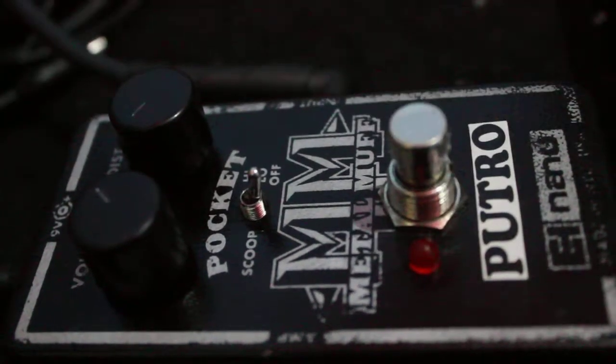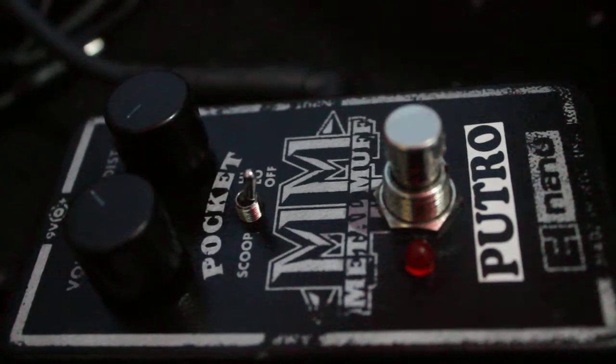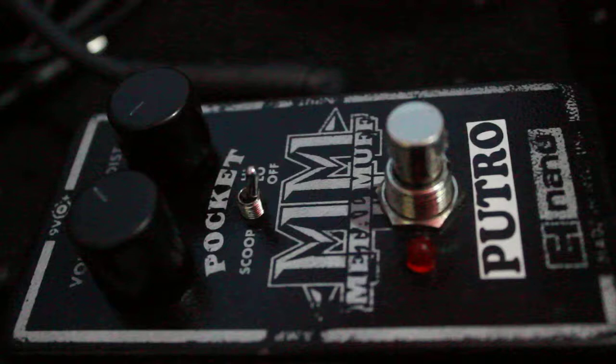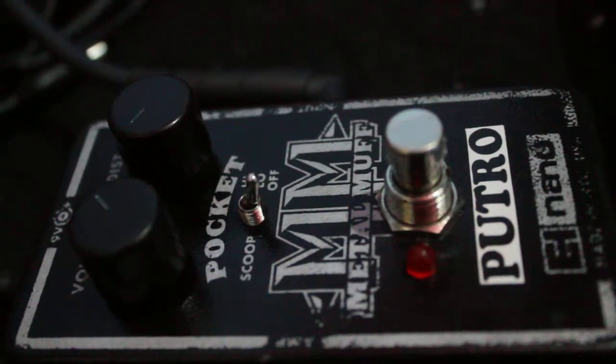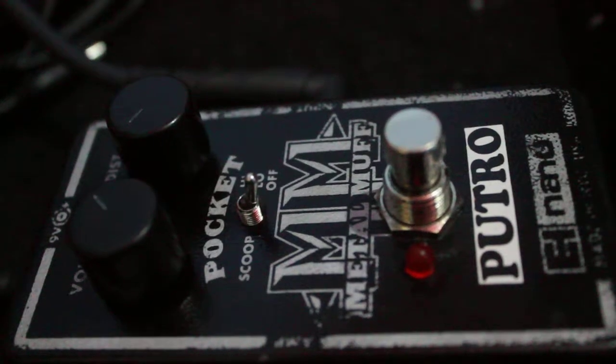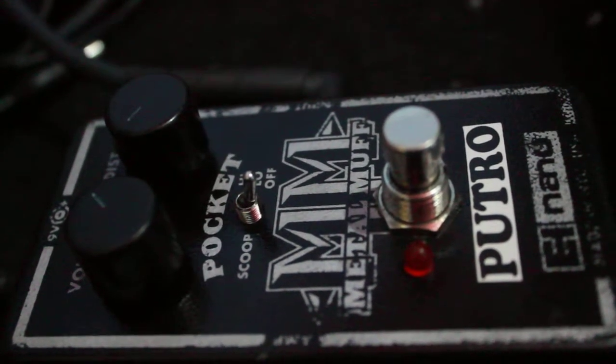Okay, I never like a metal pedal, but I think this pedal is really, really buzzy, like a fuzz. So I like it. I like Electro-Harmonix products. Okay, see ya.